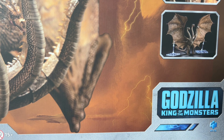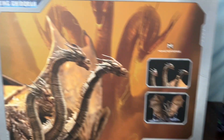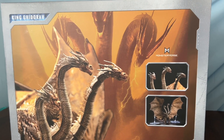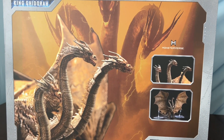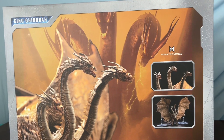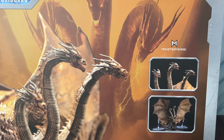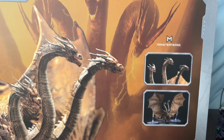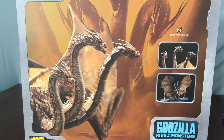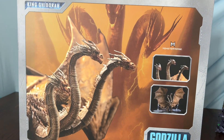Oh no, it's too big! I finally got Ghidorah to arrive — waited so long for this. I found out about him in November, around Thanksgiving, while I was watching Kong Skull Island, and now I have him.